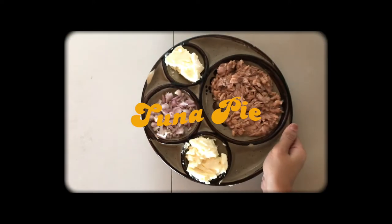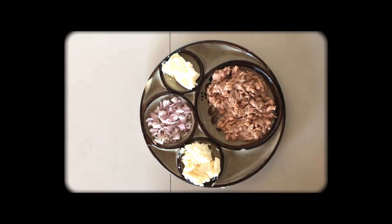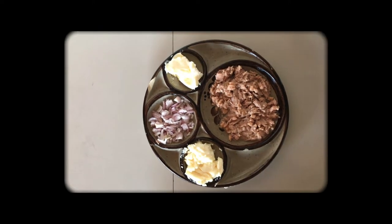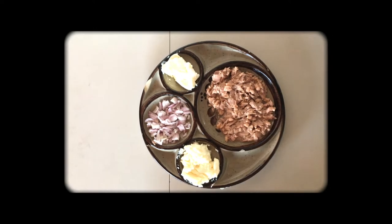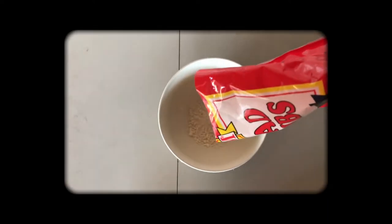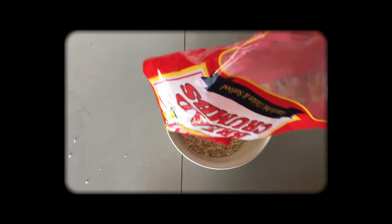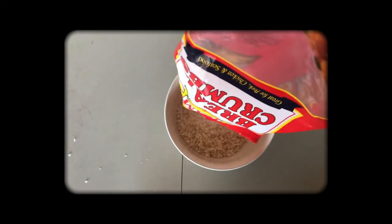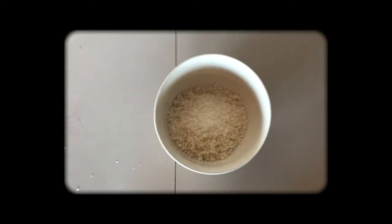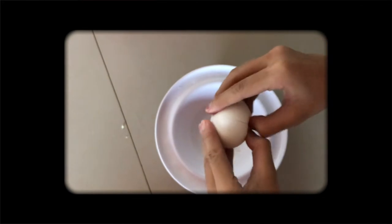To make a tuna pie, all you need is a tablespoon of mayonnaise, three tablespoons of minced onions, one can of tuna flakes in oil, and bread crumbs — but if you don't have those, you can use crackers like Sky Flakes or Magic Flakes. You also need eggs; I use three or four eggs here.